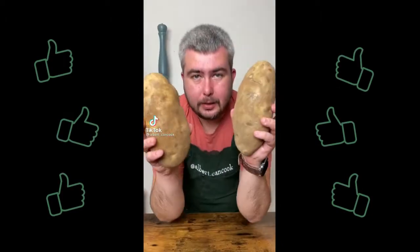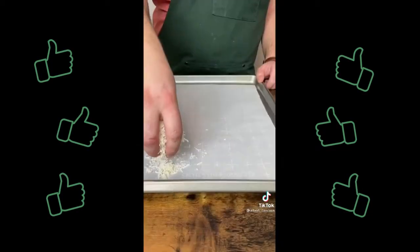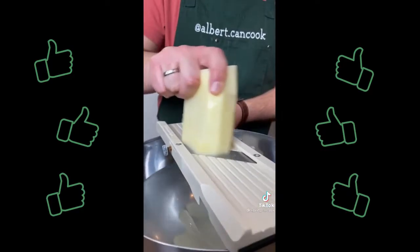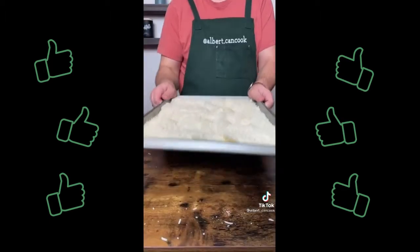Let's make potato roll. First we need 2 small potatoes. In a baking tray add parchment paper and cover with parmigiano reggiano. Cut potatoes into slices 3mm thick and fill the tray with potatoes. Add more parmigiano reggiano and bake 30 minutes at 350 degrees.